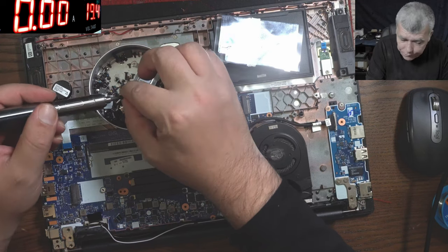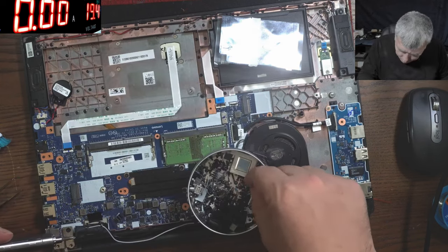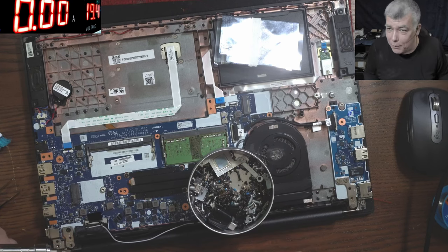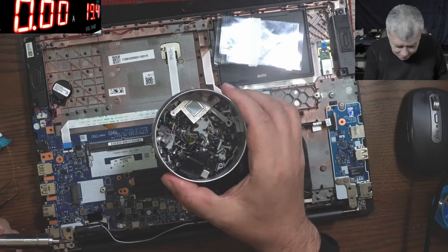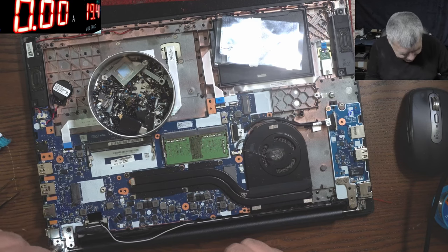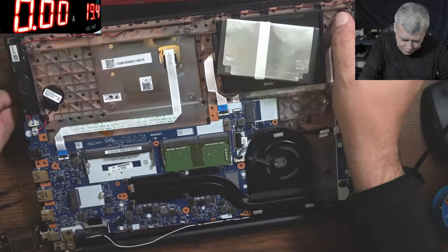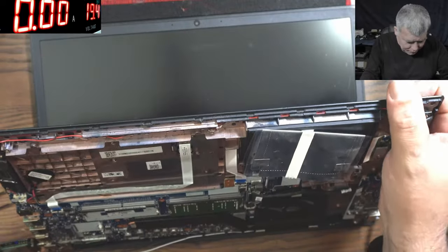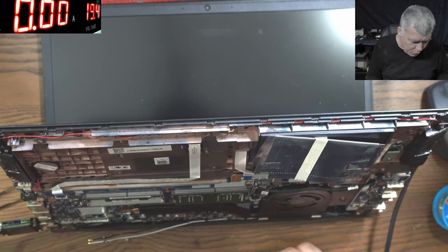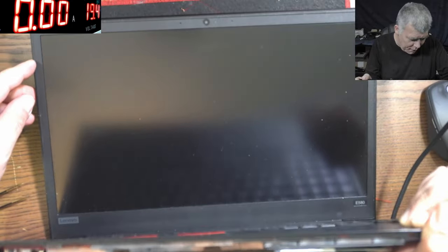Now let's bring the laptop and connect the motherboard to the screen. Let's put a few screws at the hinge. Someone asked in the comments: from where did you buy screws? This is the box of shame — those screws have been forgotten from laptops. No one is buying screws. Let's plug the charger and see if it's working. We have 800 milliamps on the meter, 1.2 amps, 1.4 — and we have picture!